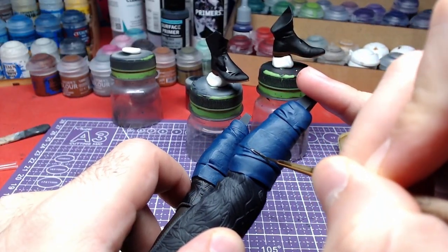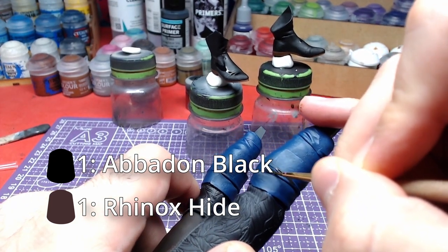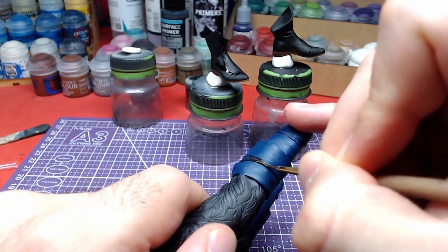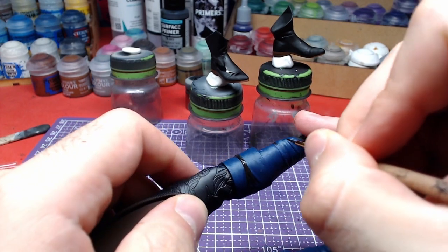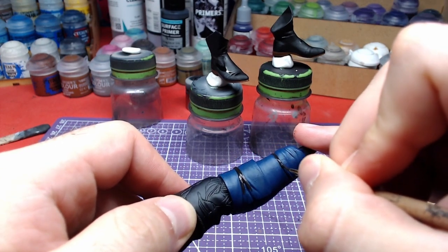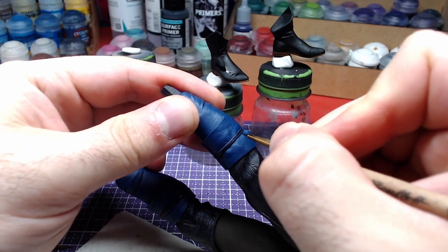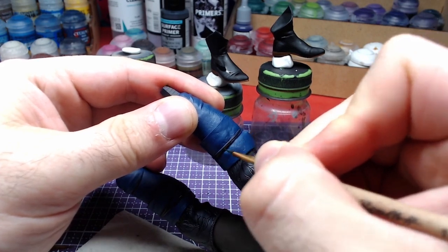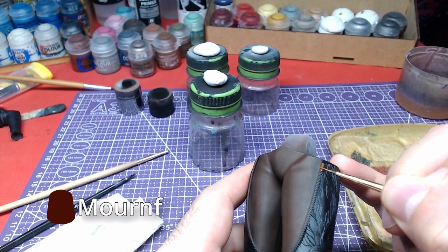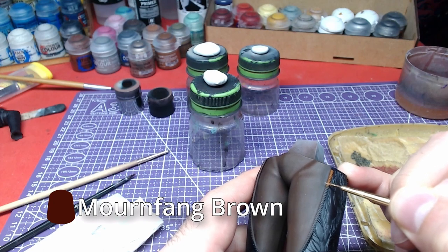After the highlights are done, we will mix one-to-one Rhinox Hide and Abaddon Black and carefully paint the strings on the shin guards. We also paint the simple parts of the model, and finally using Mournfang Brown we will paint the brown string across the border between the blue and brown area on the top part of the lower body.